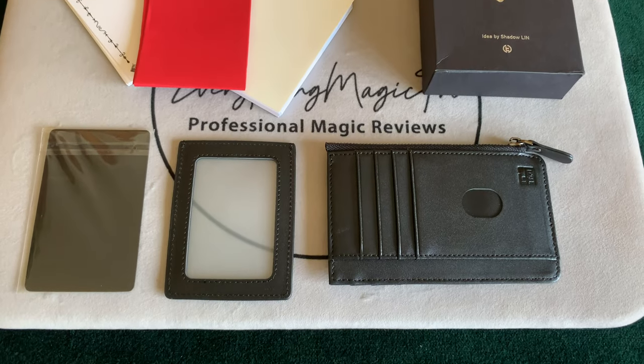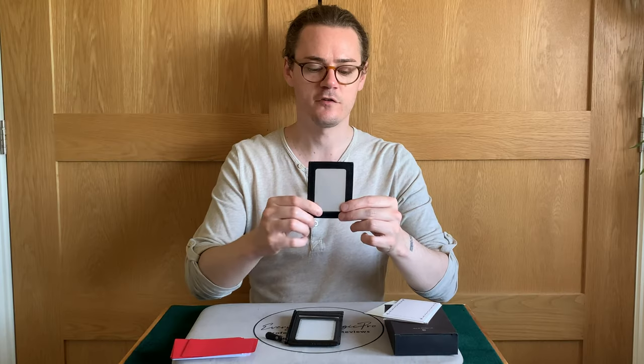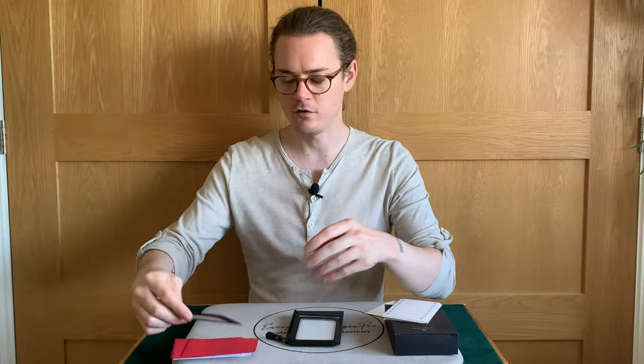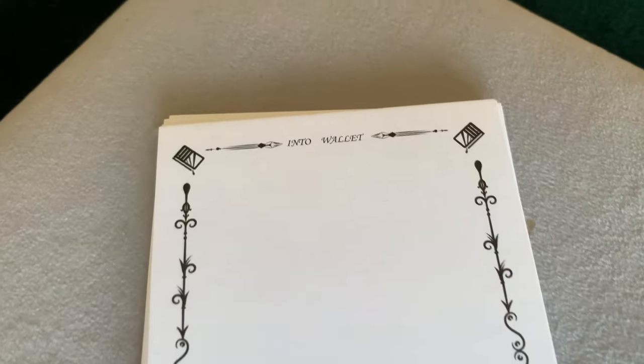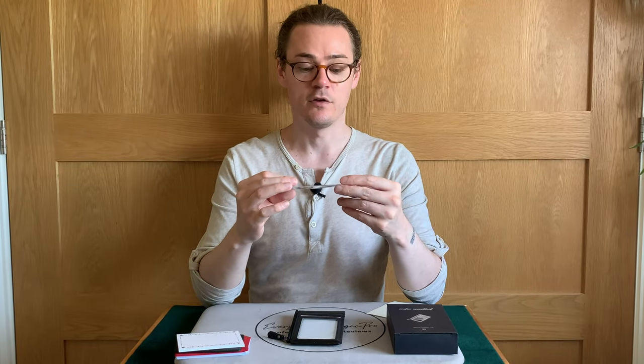What do you get with it? You get the wallet itself, you get some red and white envelopes for card to envelope, you get a little slide that's about 50% transparent used for certain peaks, and you also get some cards that you would write on or get a spectator to write on. You also receive a slide which, as you can see, I have not used. That is what you receive with the Into Wallet.